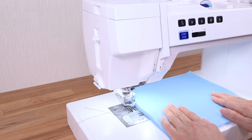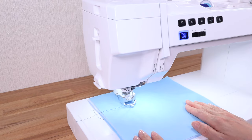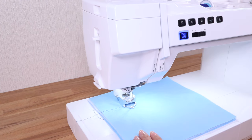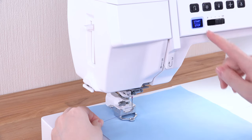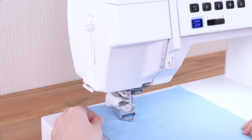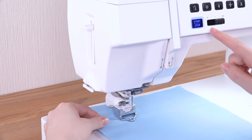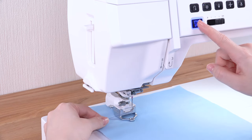Place the fabric under the foot. Lower the presser foot. Hold the needle thread and start the machine. Sew one stitch and the machine stops automatically. Pull the needle thread up to bring the bobbin thread up. Hold both the needle and bobbin threads and sew several stitches to secure the threads.